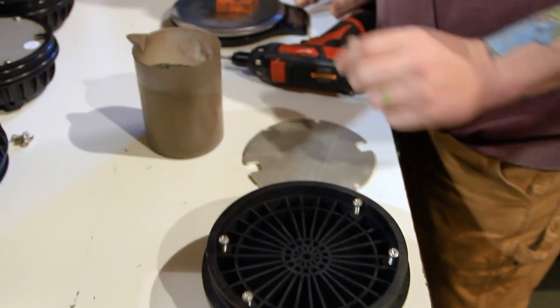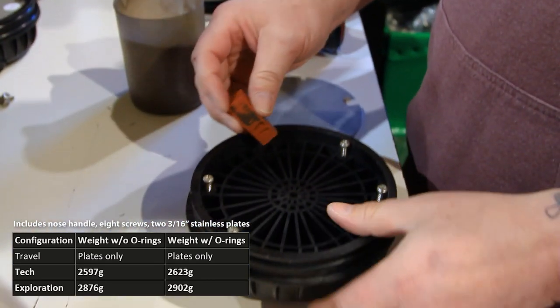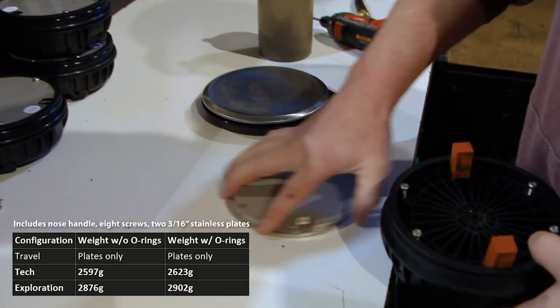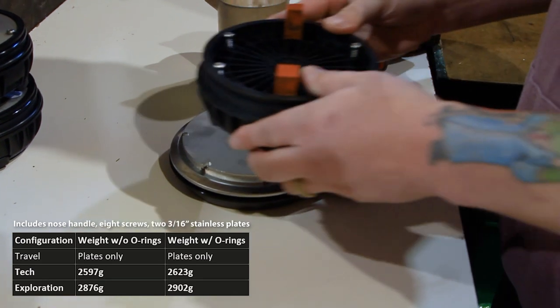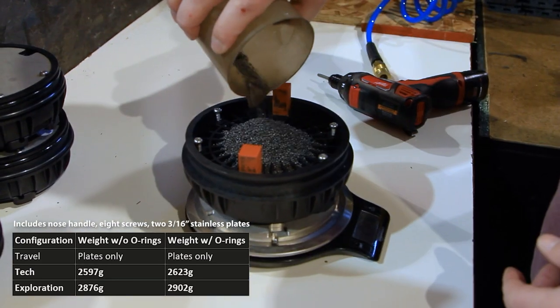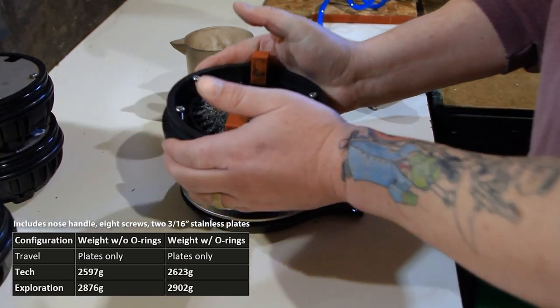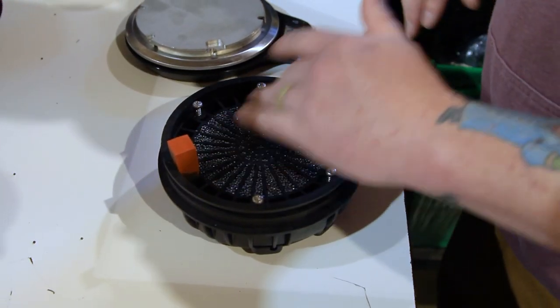Next, we'll prep our scale. If you'll be using foam spacers to fill in the square gaps in the nose, make sure to subtract their weight from your scale before measuring your nose. Now with our scale ready, we'll add the weight plates and the prepped nose cap and slowly start to fill in the exposed grooves with the steel shot until the nose matches the correct weight for the tube it will attach to. Smooth out the steel shot evenly so none of the shot sits on top of the plastic of the nose cone.